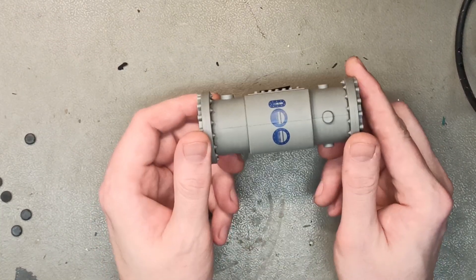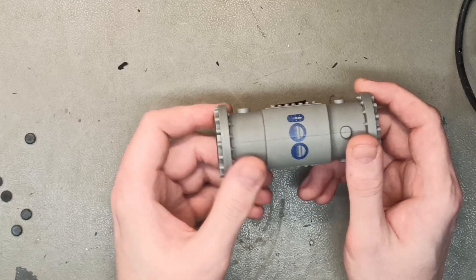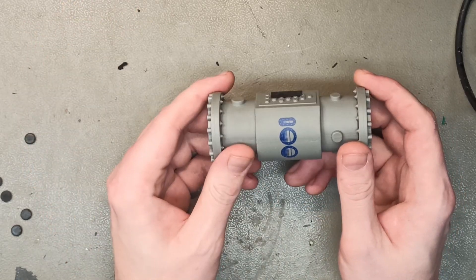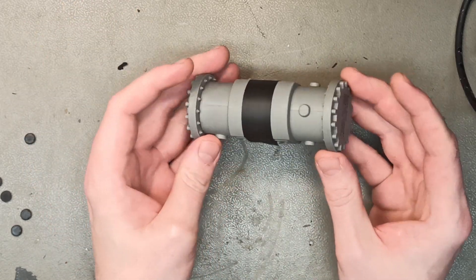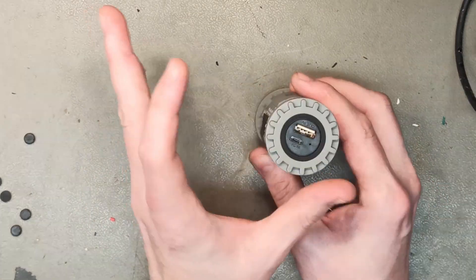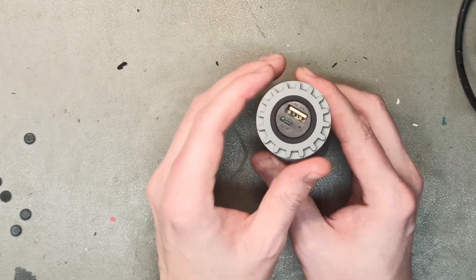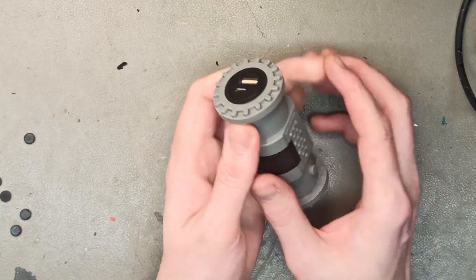Today we got another 400 batteries from a company here in Sweden that they want us to reuse, and we got them for free with shipping. I don't really know what it is, but it is a power bank — 4,000 milliampere hours. They're low voltage but the cells are supposed to be alive and good — 26650s, I'm guessing.